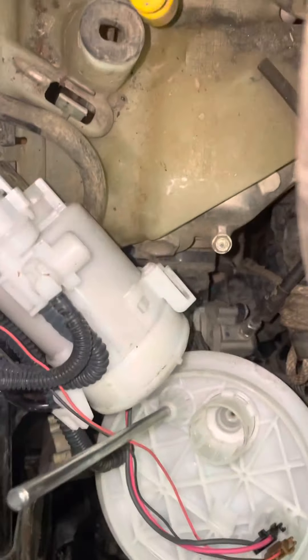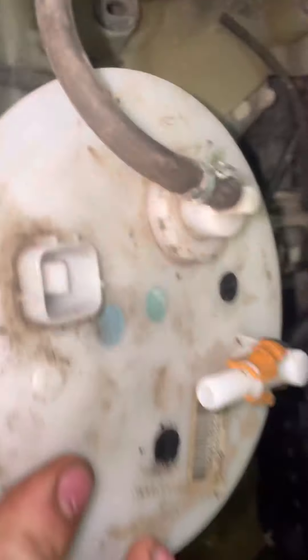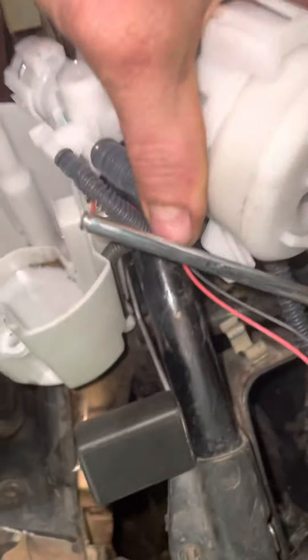What a little setup for this thing — that's so awesome. This is a pretty freaking smart little lid, and what a little spot for your fuel pump.